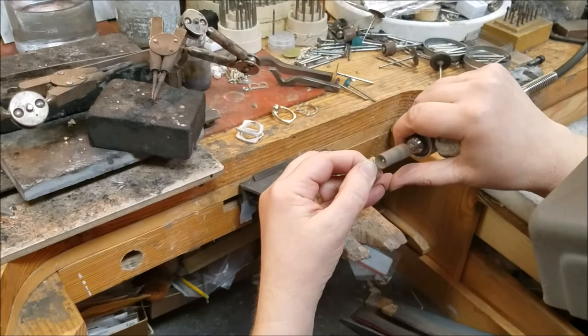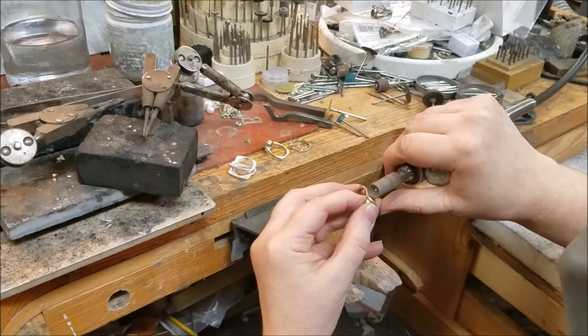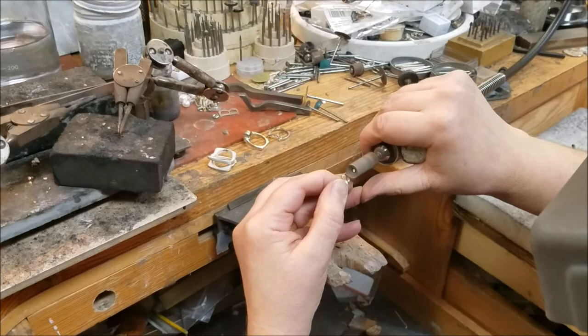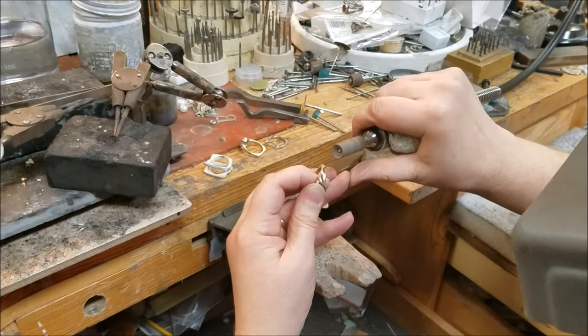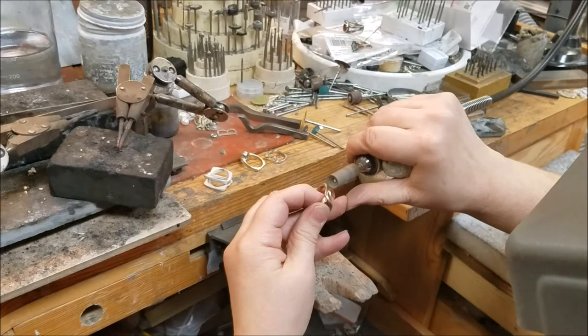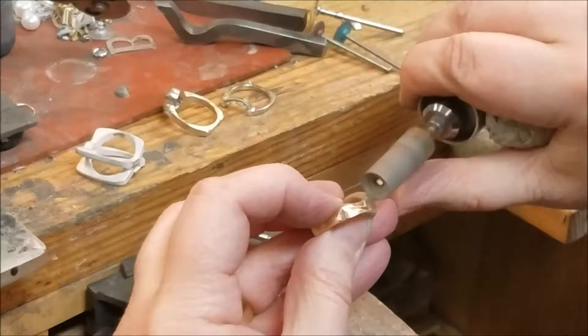I want to make a point of showing how your hands are bracing against each other when you're doing this, so you have total control of the pressure you're putting on your ring. I'm bracing on my bench pin, bracing my elbow, bracing my fingers. This center area has a divot in there — I need to see if I can get to the bottom of it, so I'm going to feather back and forth a little bit. Never stay in one place. See, it's going away! I'm going to turn around and come at it from the other direction — that gives you access to a different part of the curve.